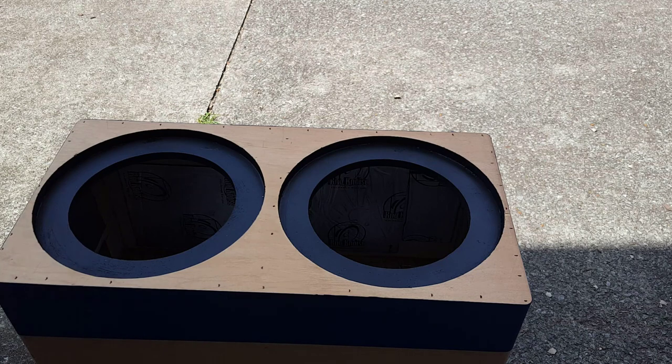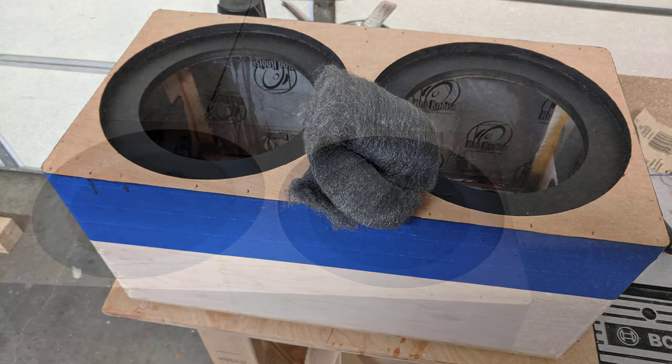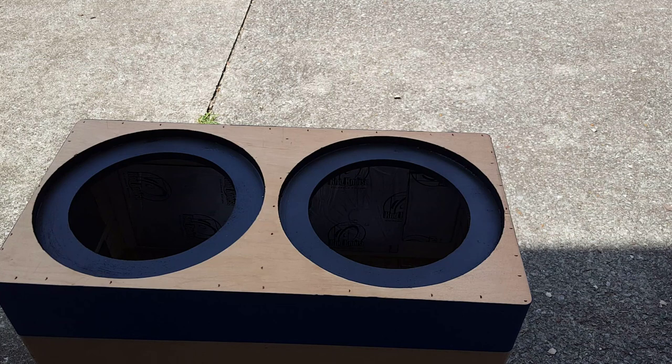For the front baffle I'm using Minwax Poly Shades — it's a stain and polyurethane all-in-one. This is the classic oak satin version; you just brush it on along with the grain. Before I brush it on I masked off a portion of the box near the front baffle so I wouldn't accidentally get any on the side. It's really easy to use — just brush it on, wait for it to dry, then hit it with some steel wool before a second coat. I only needed one coat to get full coverage.